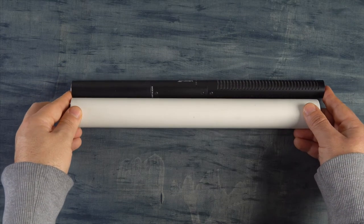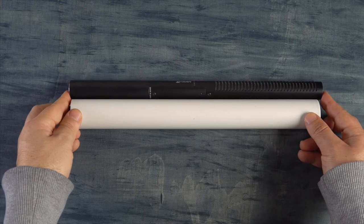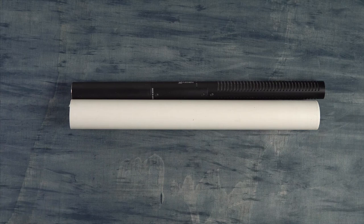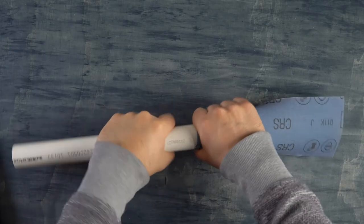Next we want to cut down the PVC pipe to the length of the boom mic. I found that it's better if the PVC pipe is a couple of centimeters smaller than the mic — this will make sure that the mic is not bouncing around when you place it inside the capsule.